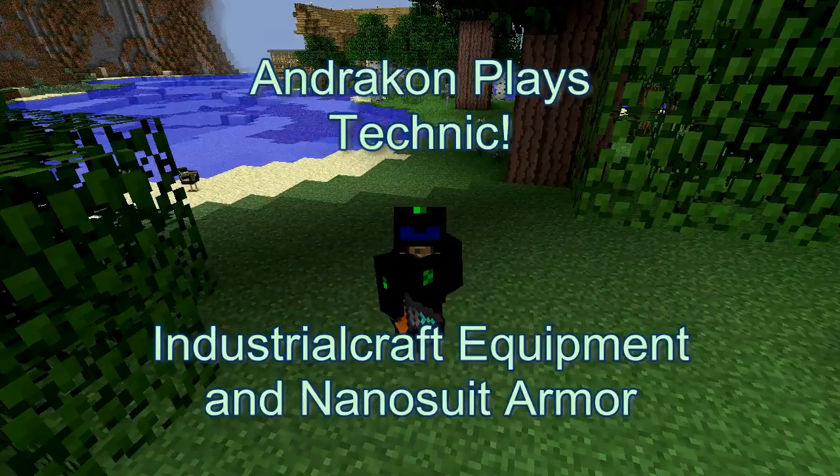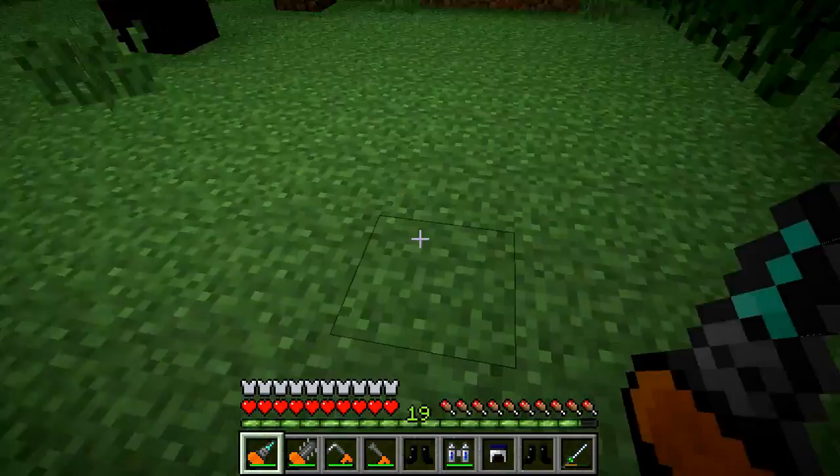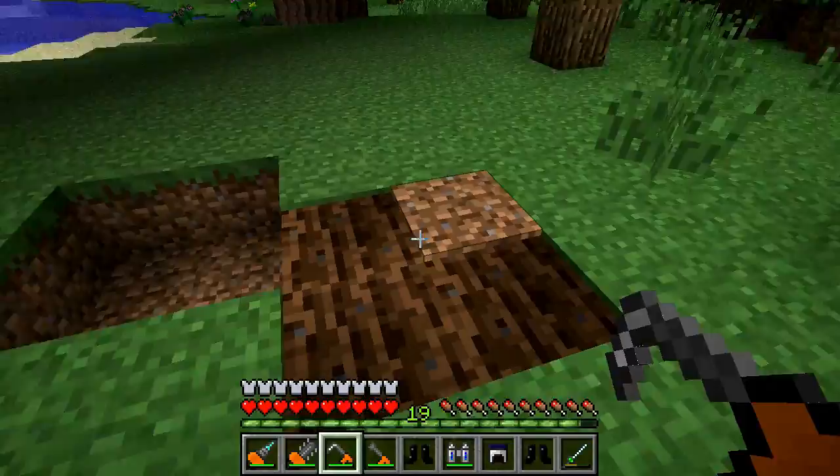Hey peeps, it's Andrew Con. Today I'm going to show you how to make a whole bunch of awesome Industrial Craft equipment and armor, including this mining drill, which is great for mining through dirt and rocks, this chainsaw, which is wonderful for cutting down trees, and an electric hoe.